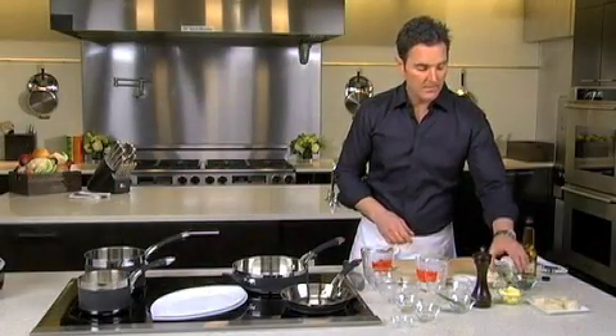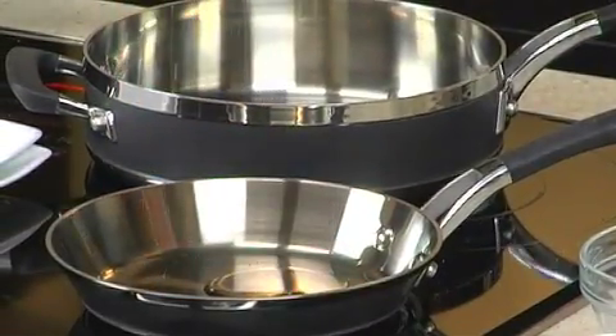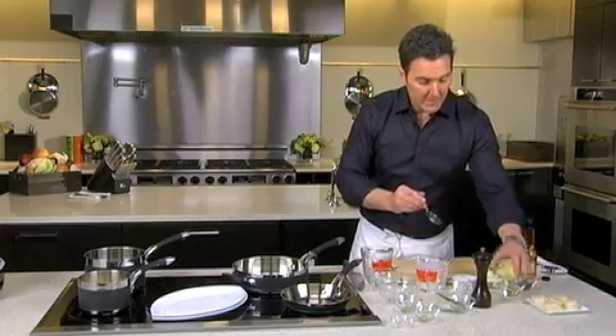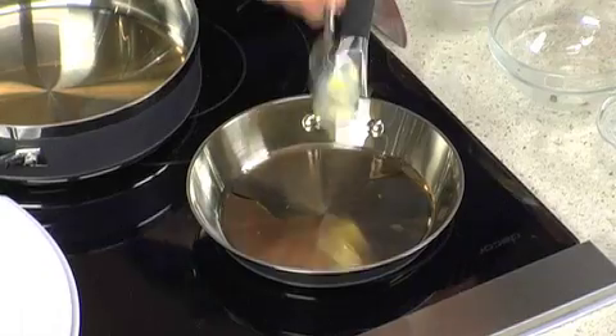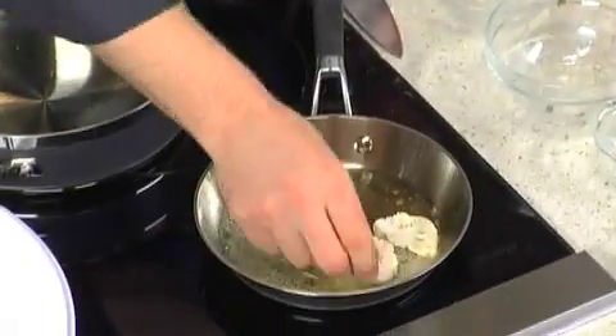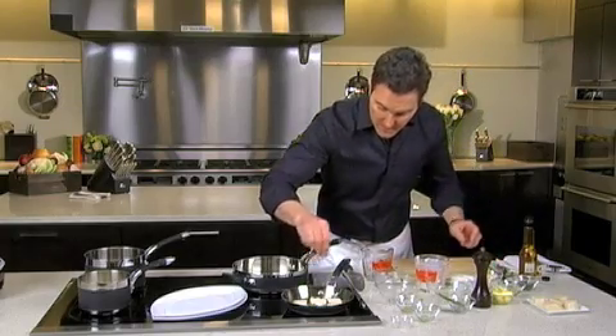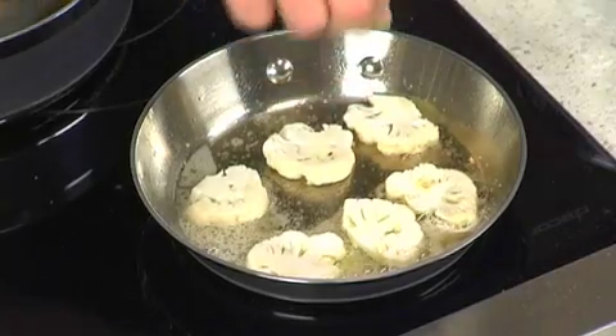For the cauliflower florets that we are going to caramelize, a little bit of oil, then I take just a bit of butter to help with the caramelization of the cauliflower. Then you're going to take these cauliflower florets and into the pan they go, little bit of salt, little bit of white pepper.